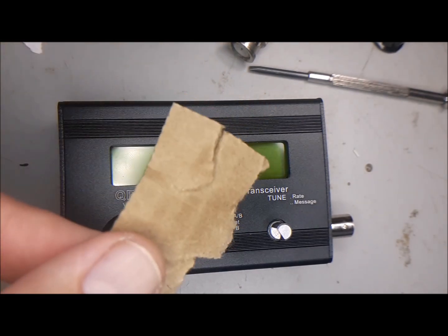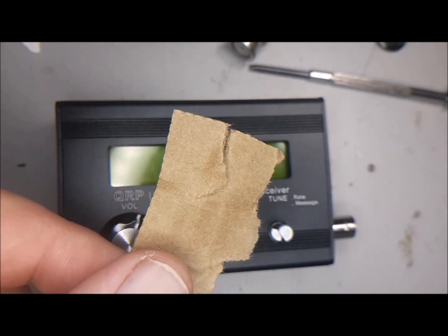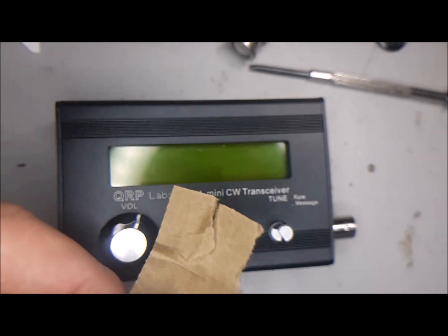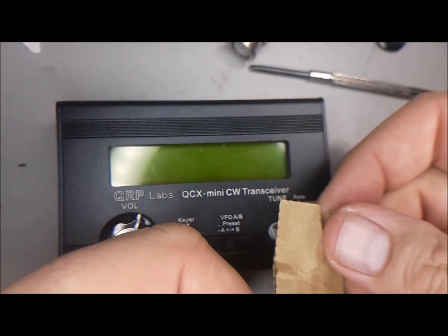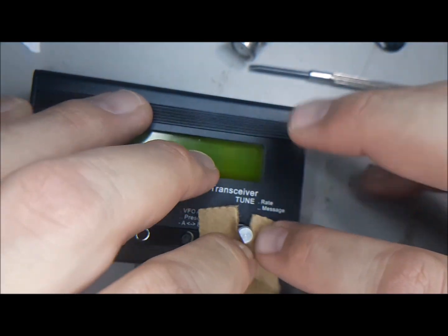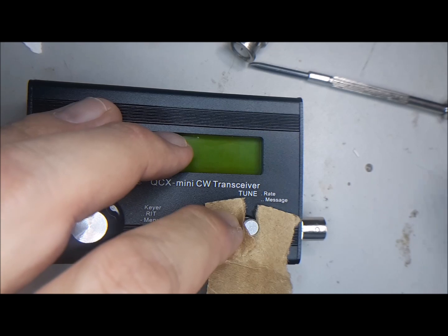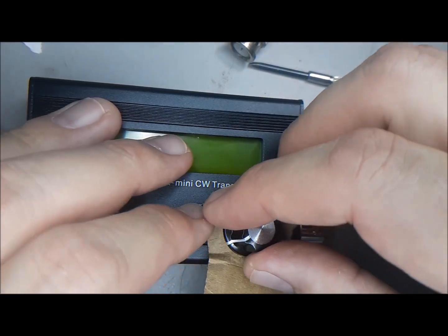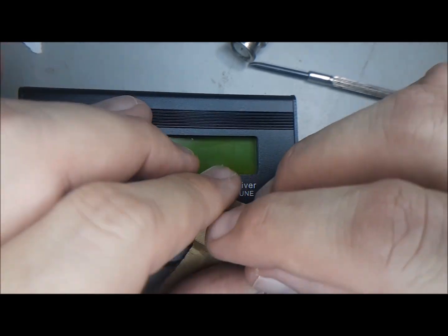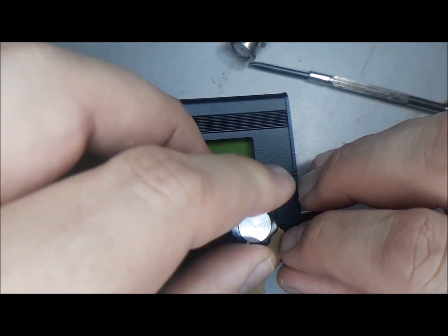You definitely need that spacing, otherwise the knob will scrape. My tip is to take a piece of cardboard from the box — I use one of the little flaps that folds down underneath. Tear that off, tear it apart like so, and put that down to use as a spacer for the knob.